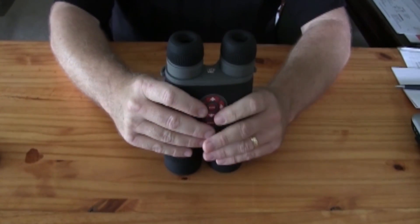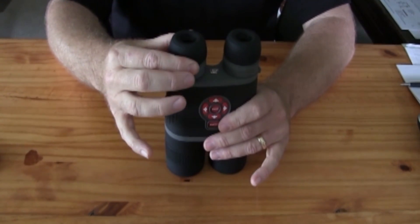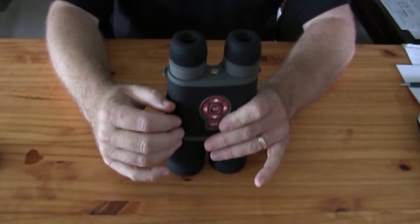While doing that, you want to be looking through the viewfinder at the menu to make all the letters and symbols come clear.